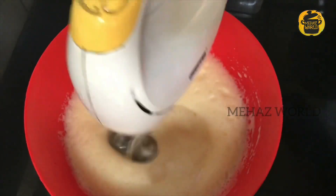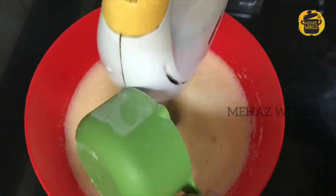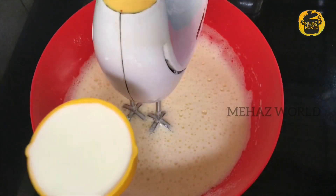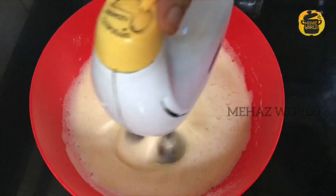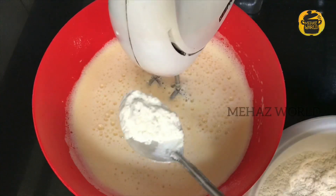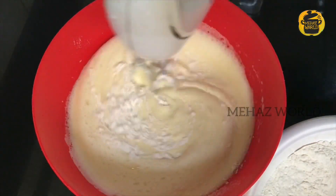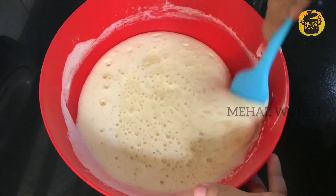Now we have made it — 1 cup of flour. We have to put it to the side. I have to mix the oil at low speed. We have to add the flour mix. I will use a spatula to fold it in.